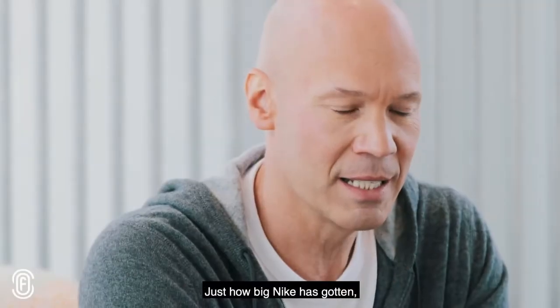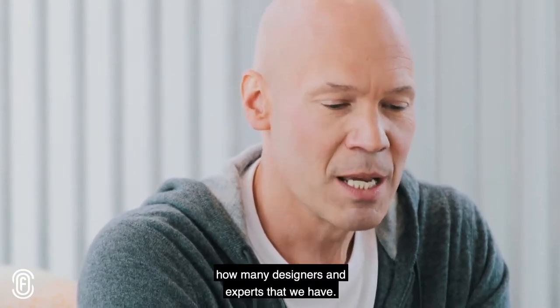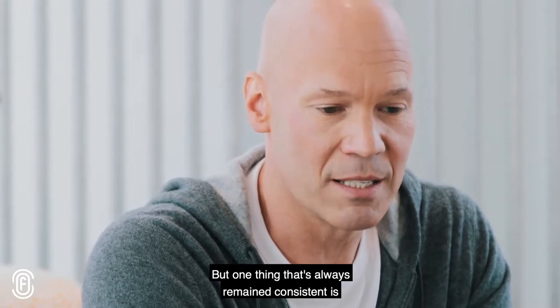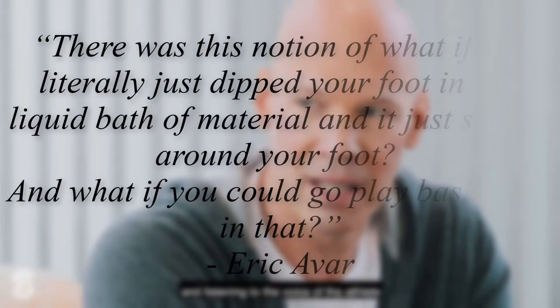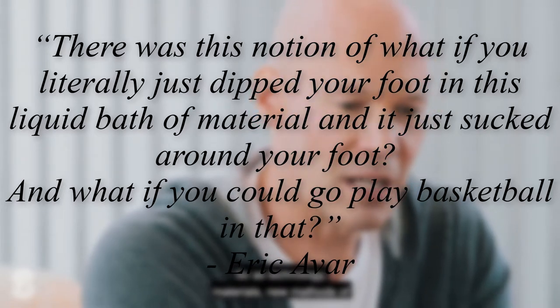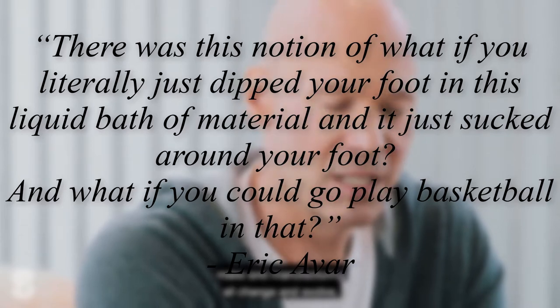Avar's vision for the Foamposit was that it was going to be a shoe that would be molded perfectly for the person wearing it, so that the first time you ever placed your foot in that sneaker, you would feel as if it was made just for you. To quote the man himself: 'There was this notion of, what if you literally just dip your foot in this liquid bath of material and it just sucked around your foot? And what if you could go play basketball in that?'